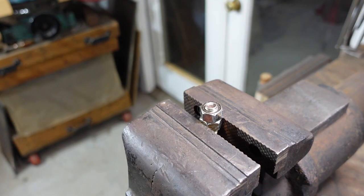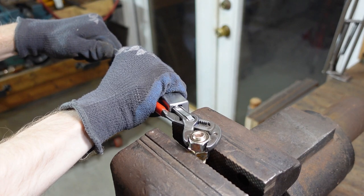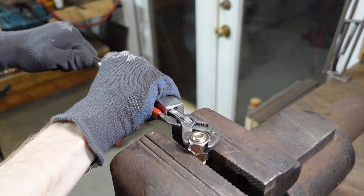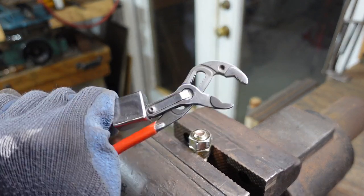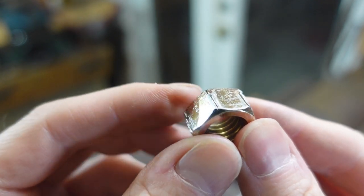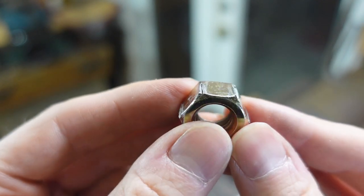I had to re-tighten the vise. This is 140. At 140 there was still some flex on the tool, but it held pretty tight.